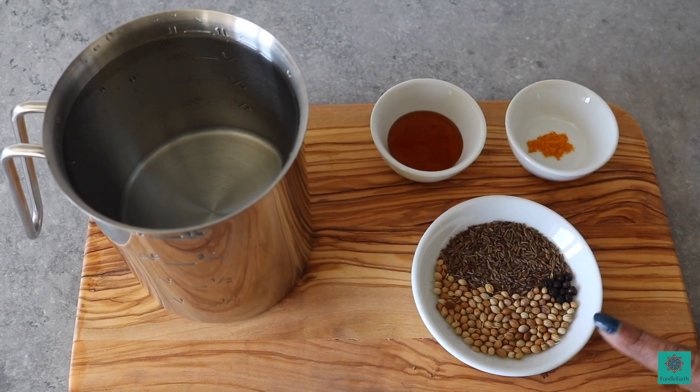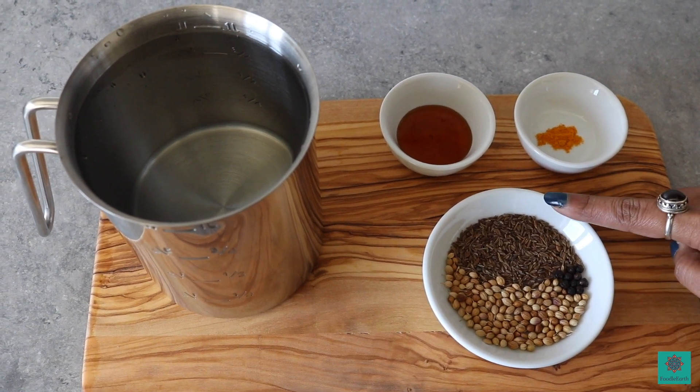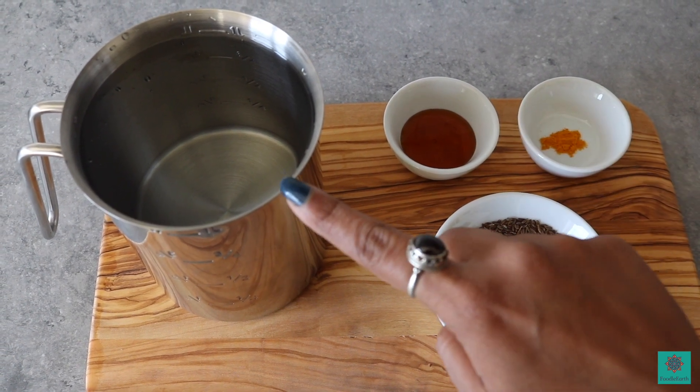For that, we need 1 teaspoon of coriander seeds, 8 to 10 peppercorns, 1 teaspoon of cumin, a quarter to half teaspoon of turmeric powder, honey as per your taste and 1 liter of water.